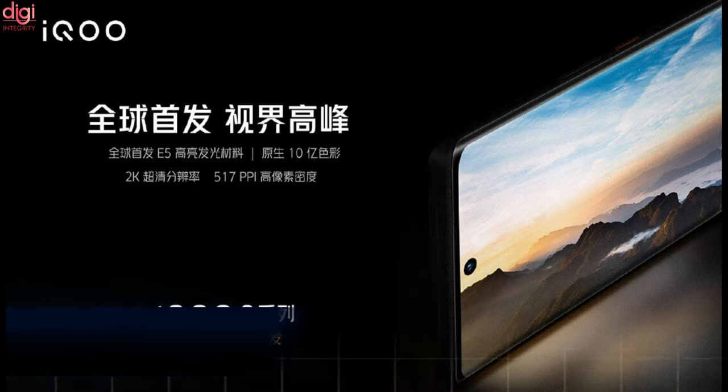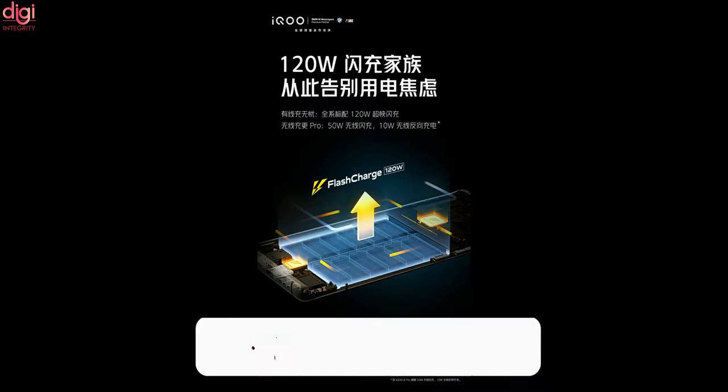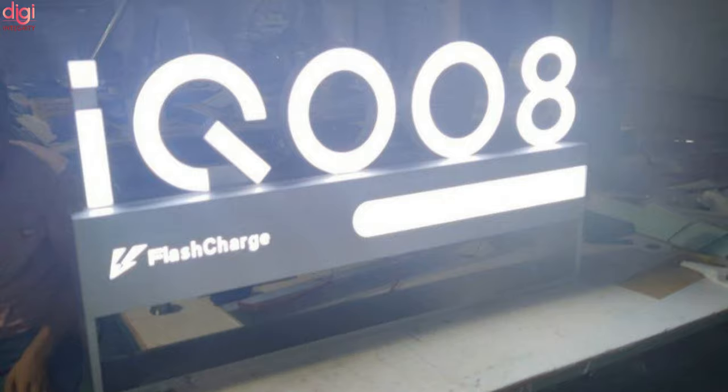The iQOO 8 series standard will come with 120W super fast flash charging, while the iQOO 8 Pro will for the first time feature 50W wireless flash charging and 10W wireless reverse charging. This super charging combination will allow users to completely say goodbye to power anxiety.